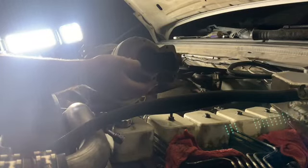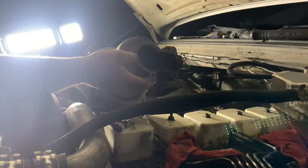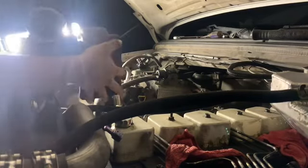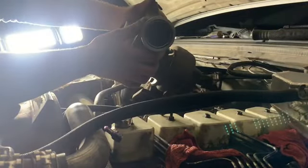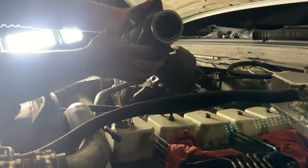That bolt gave me all sorts of hell — I had to get the grinder out and grind it off. We got this one off and come to find out it was pushing oil out right there, so this turbo has got some bad seals in it too, though the bearings are still good. It still needs to be rebuilt.